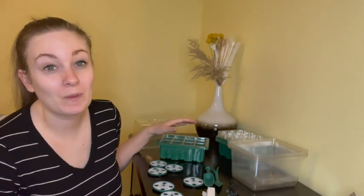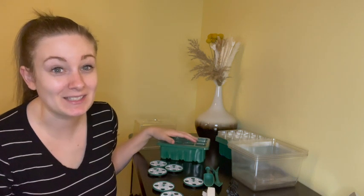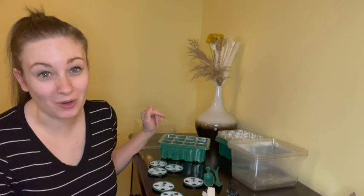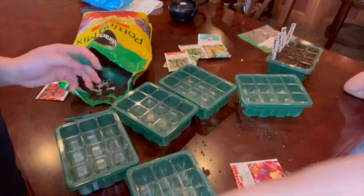Using this set, it's supposed to help the germination process go extremely fast and get my seeds to start growing faster and have super strong roots. So let's get these planted and see what they look like in a few days.